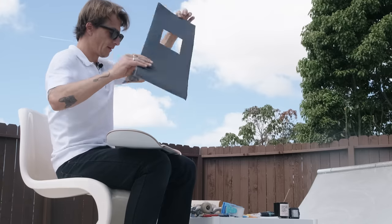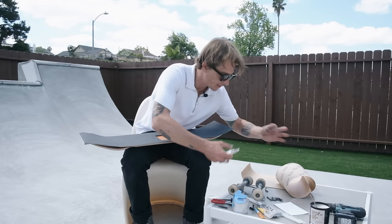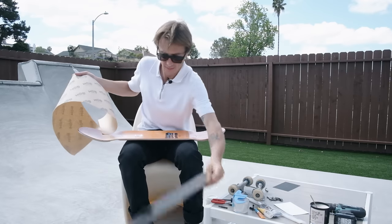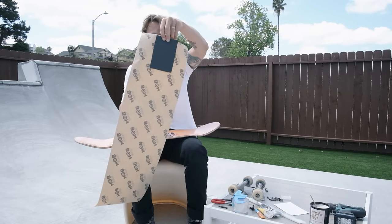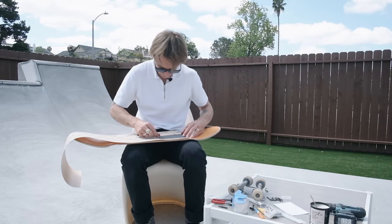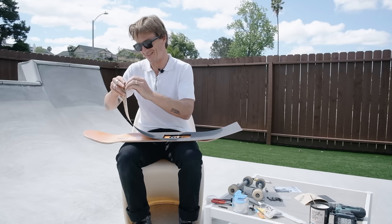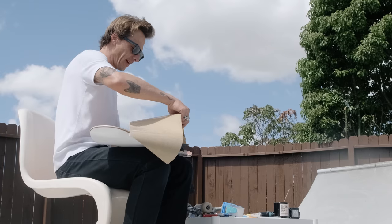Now I can do a similar thing with the clear grip. I have a good idea of the size — I'll start at the bottom and do it right in the center so I don't have to line it up too much. My wife's behind the camera right now. I like Jessup grip tape — a lot of people like Mob grip but I like Jessup because it's not super gritty on top, it's a little more soft.